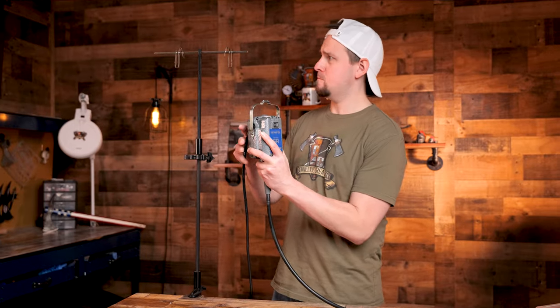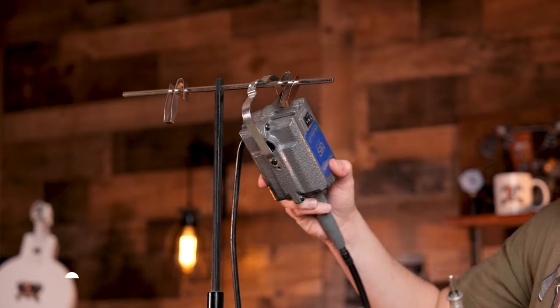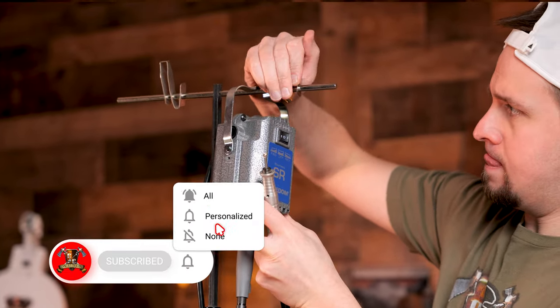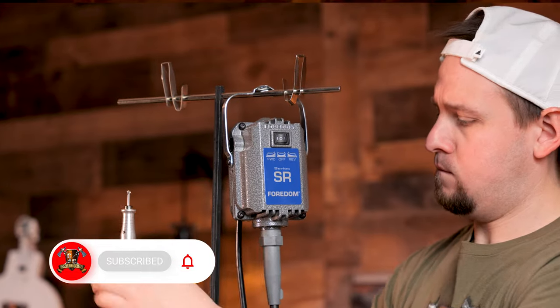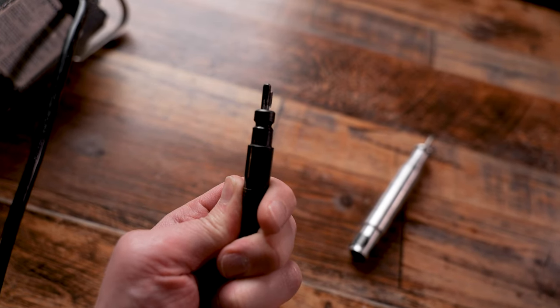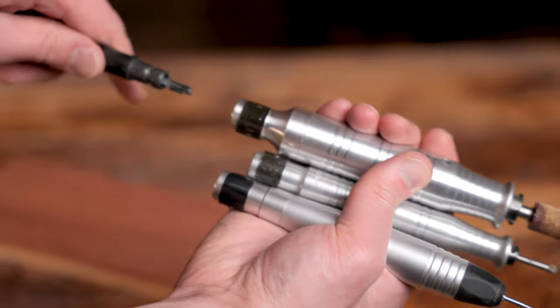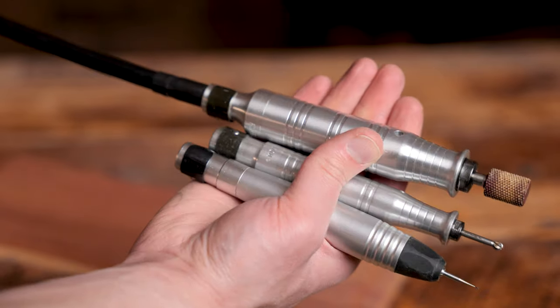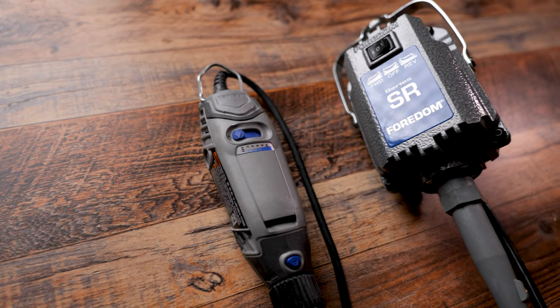The weight on the SR model is a little under 12 pounds, so make sure you have a sturdy hanger to hang it up. I personally use mine with the Fordham flex shaft hanger, which clamps on my work desk. The flex shaft is 39 inches long with a key-tip shaft cable, which connects to a variety of interchangeable handpieces. You can see how much bigger the Fordham is compared to other rotary tools, like the Dremel.